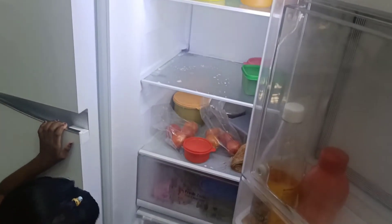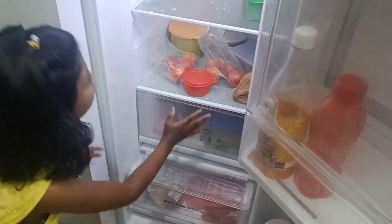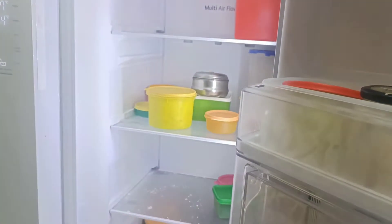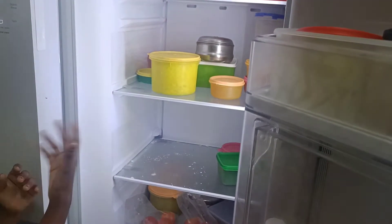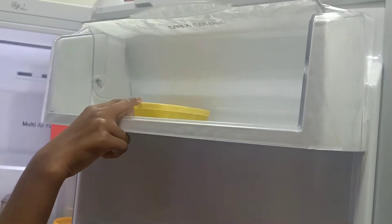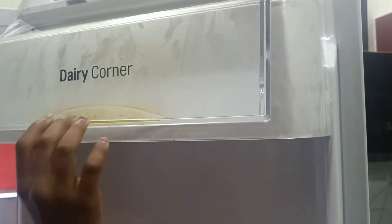What do you see in the fridge? I am going to show you the fruits and vegetables, and there are extra vegetables. You can add curd, milk, butter, cheese. It will be taken out of the fridge. You can add bread. You can store things in the fridge.